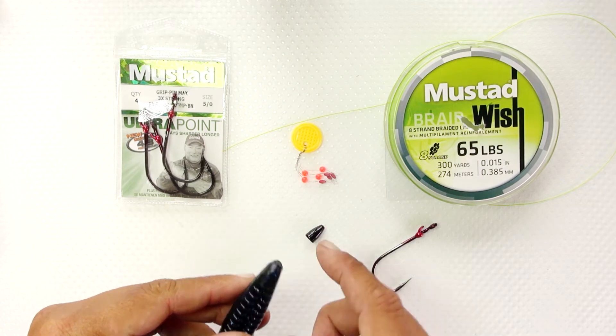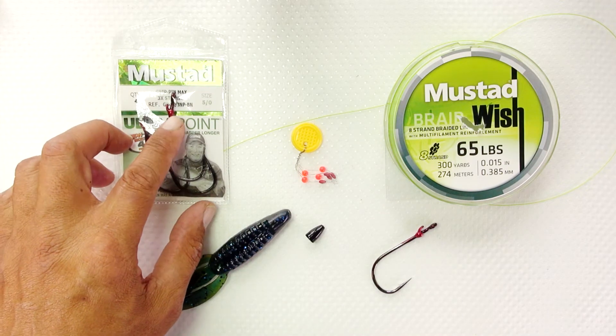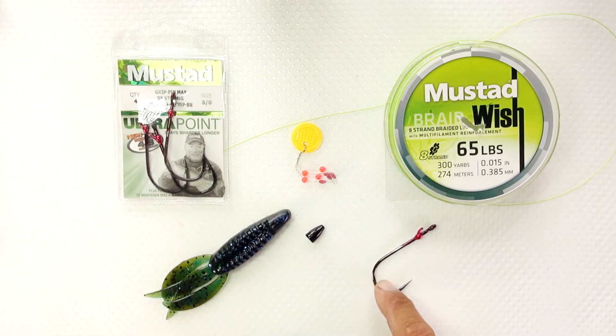The soft plastic is made specifically for these flipping hooks — as you can see there are little channels for it. Today we're using the new Mustad Grip Pin Max.